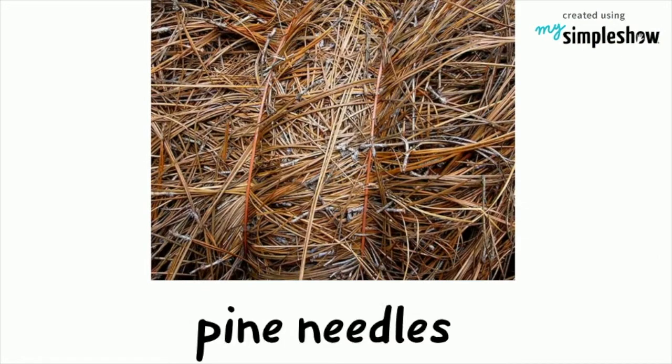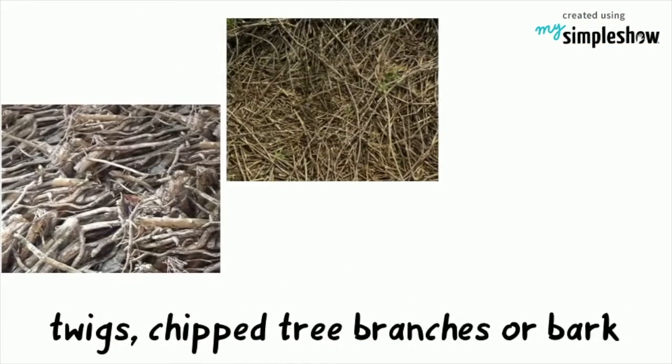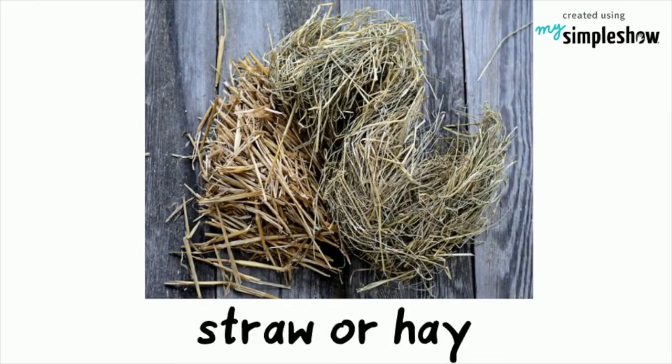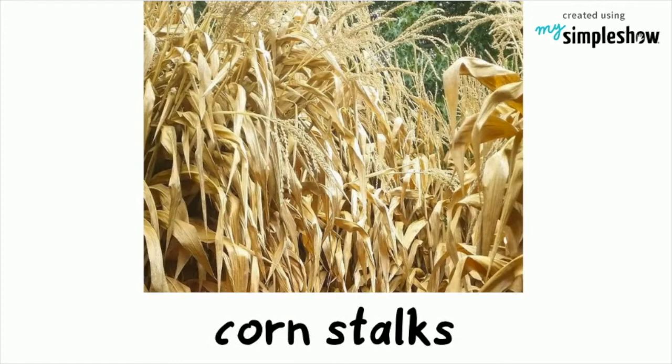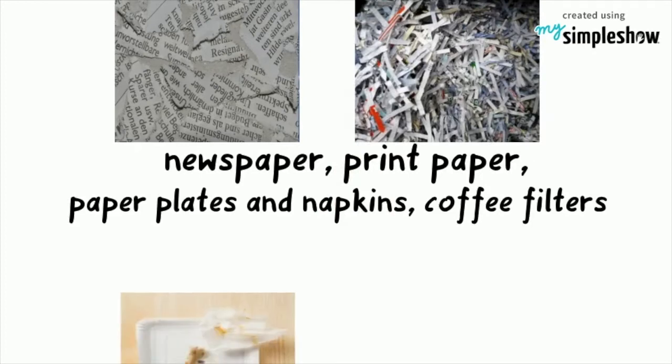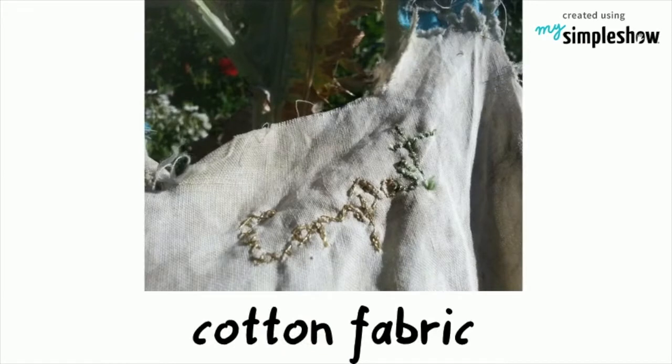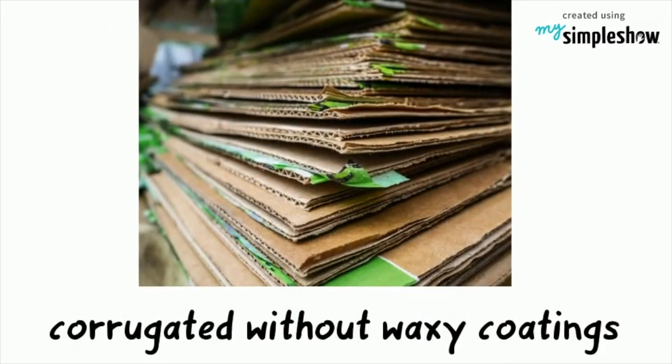Examples of brown materials include pine needles, twigs, chipped tree branches or bark, straw or hay, chemical-free sawdust, corn stalks, paper such as newspaper, writing or printing paper, paper plates and napkins, coffee filters, dryer lint, cotton fabric, and corrugated cardboard without any waxy or slick paper coatings.